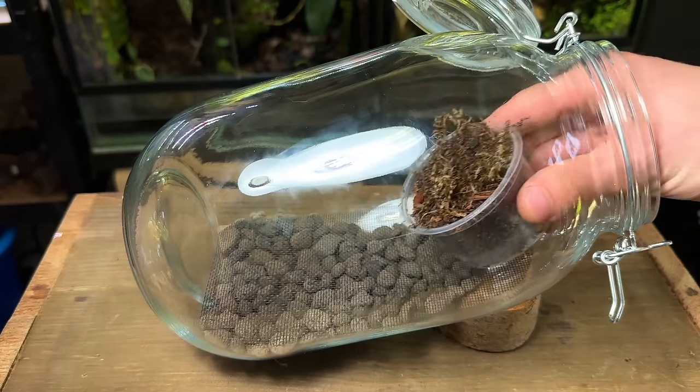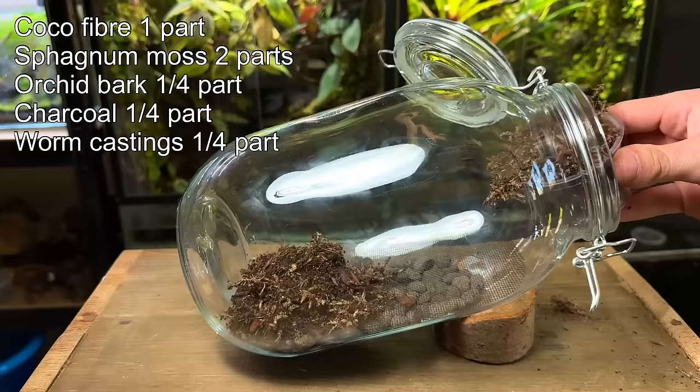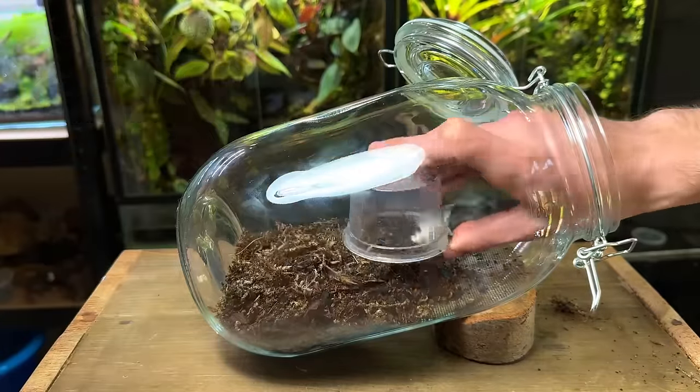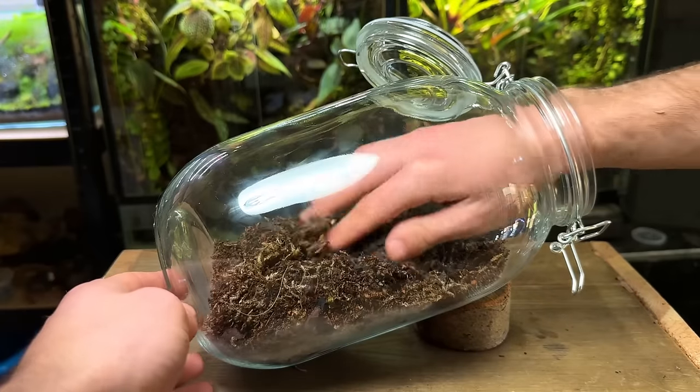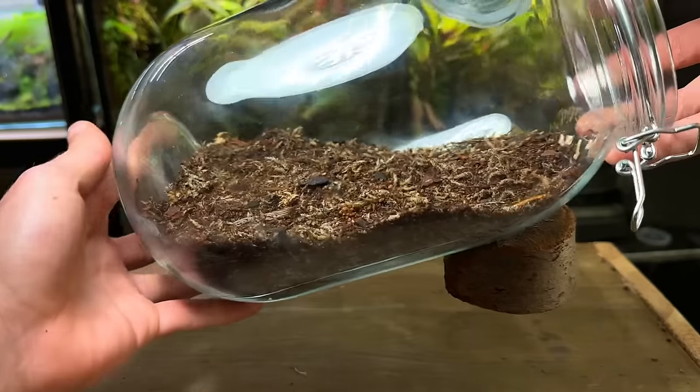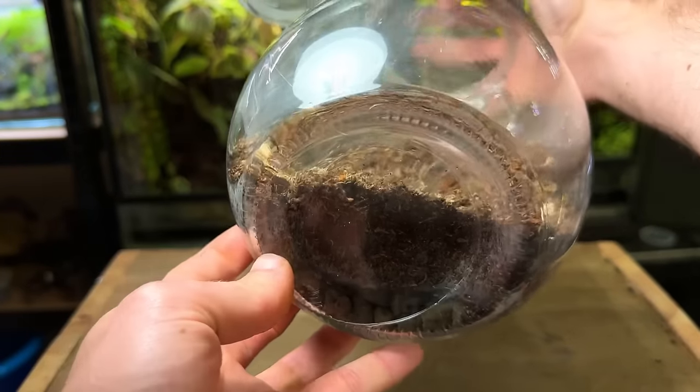I'm using my usual terrarium substrate mix, which I'll put up on screen now. I've used it in thousands of terrariums and it hasn't let me down. After pouring in a good amount I use my hand to carefully pat it down and press it into place. I made it slope up towards the back which will help create a good sense of depth.